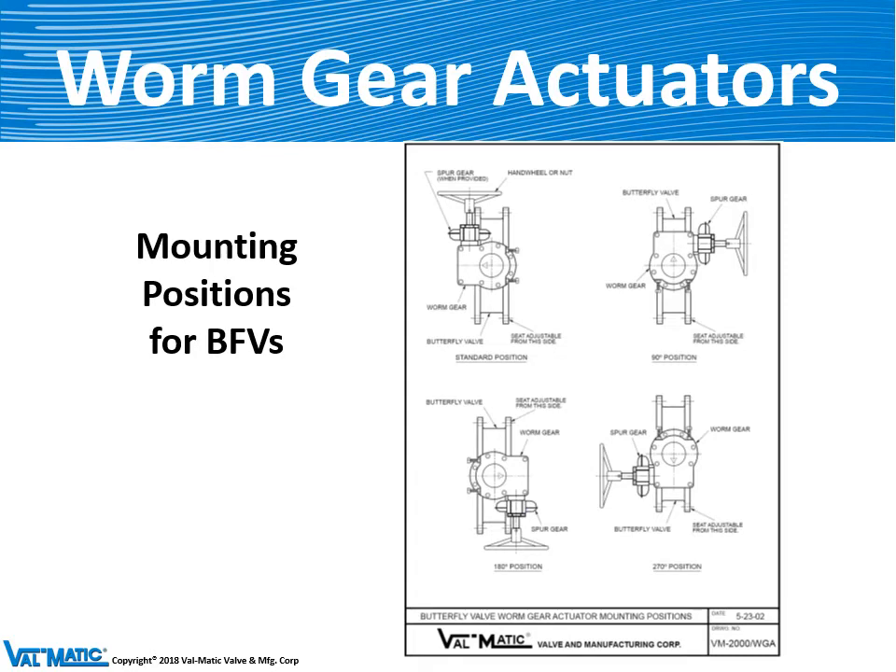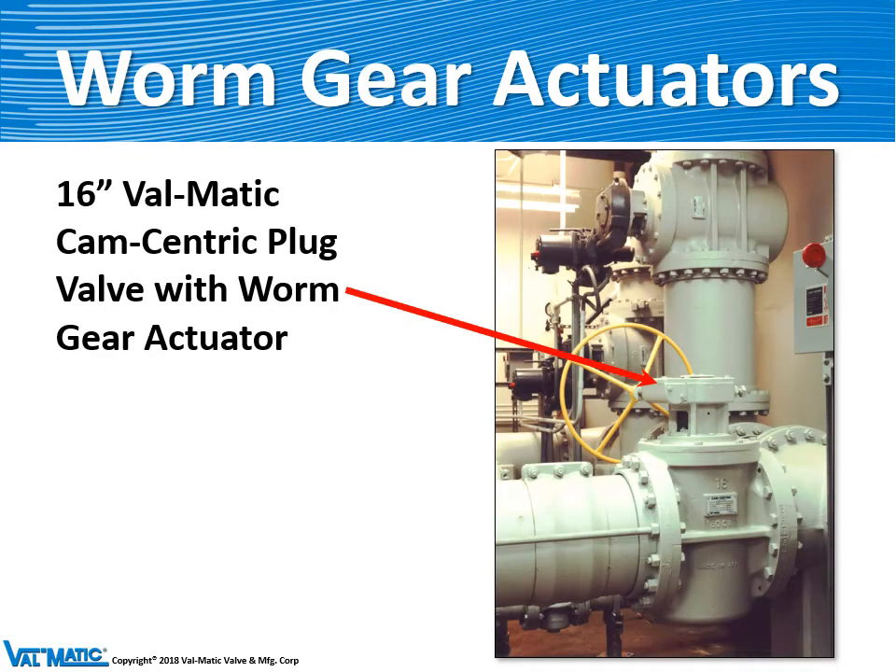Similar to the LS actuator, the worm gear actuators have to be mounted in a particular orientation. When you're looking at the valve with the seat on your left, you want the hand wheel facing you. Here's an example of a 16-inch plug valve with a worm gear actuator and a yellow hand wheel.